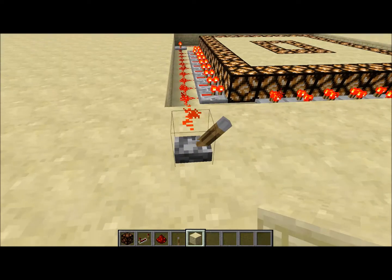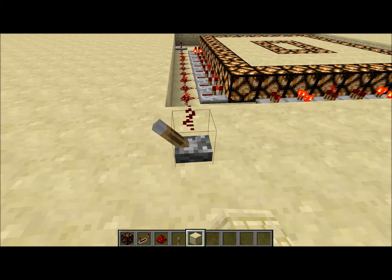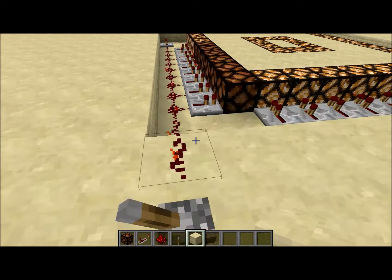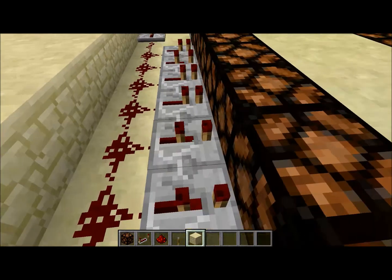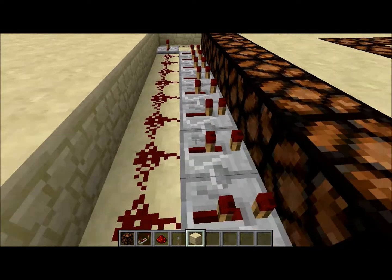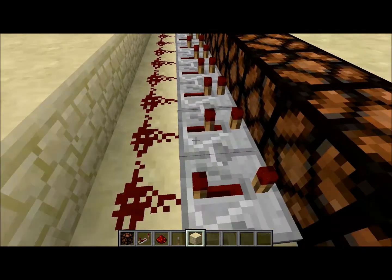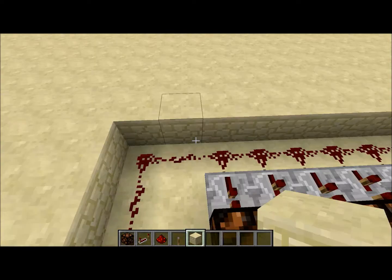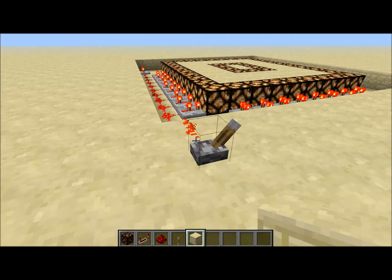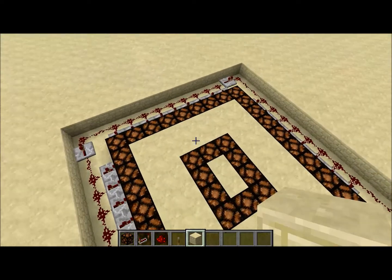And there we go, that's it! If you guys want to make it look cooler, you can mess with the settings on the repeaters — like set one, just scramble them up — and that'll make it look cooler when it turns on and off, like an actual light.